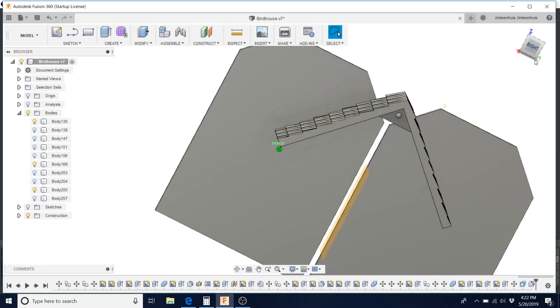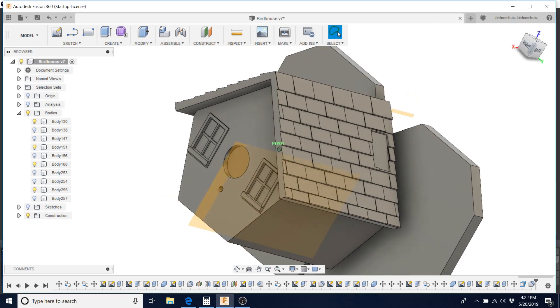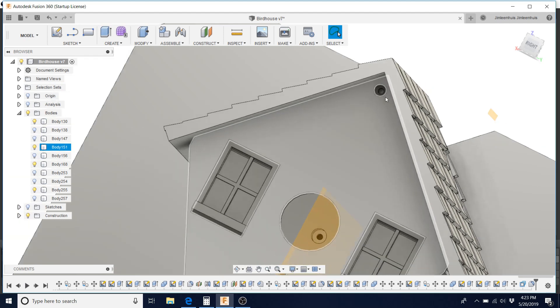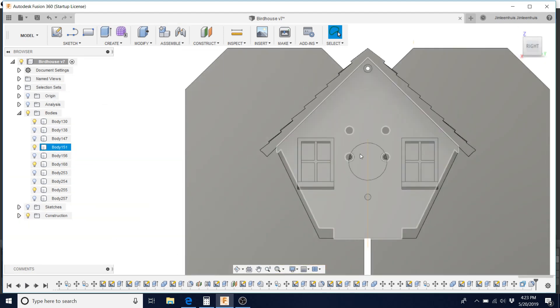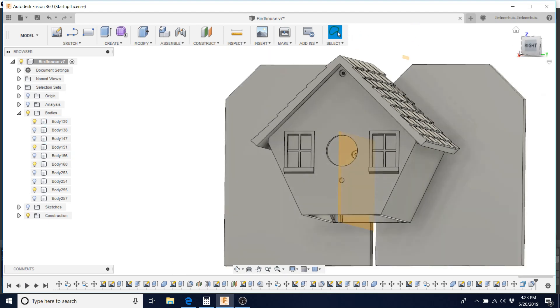Then we went in and designed a body. The body fits within a six by six by six cube. It's held on using three millimeter socket head cap screws. And it's kind of interesting — if you do a little research, there's different hole sizes depending on what birds you want to attract. I have no clue what birds are in my backyard, so I took the average and put the average size hole in there. We'll see what happens.